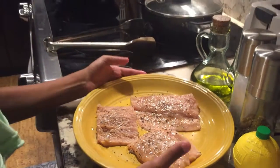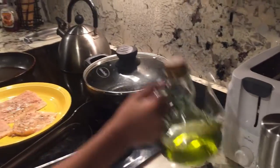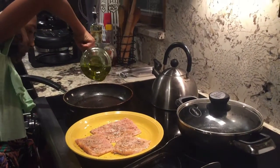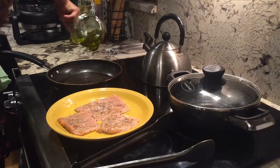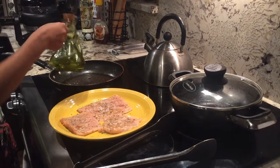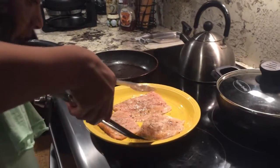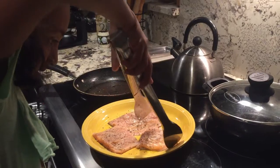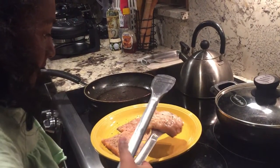I get the salmon and I'm gonna take the oil — just gonna put a little bit of oil around. That's enough oil. When I put in the salmon, I put the skin side on top.